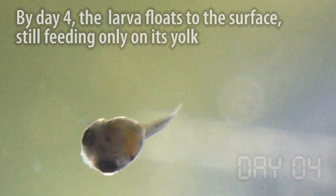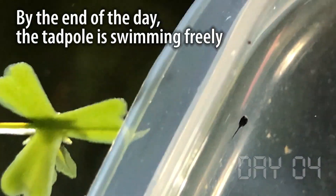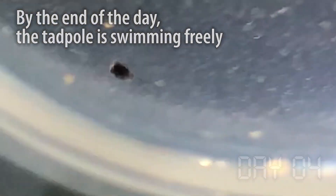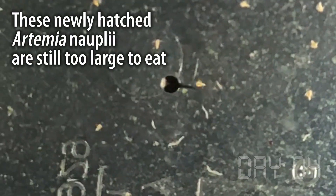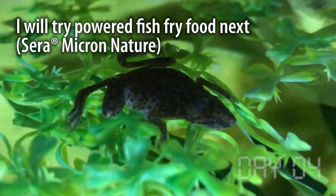As the days passed, the larva developed incredibly quickly. First it floated up on the surface feeding on its yolk sac, then it developed a dark color, and by the end of the day it was swimming freely like a real tadpole. It's not quite big enough to start eating live food yet — first will come some powdered fry food — but hunting time will come soon enough.